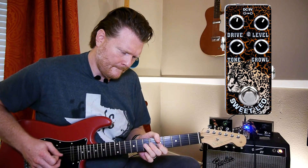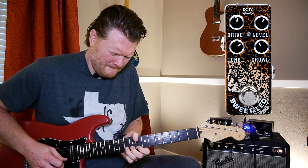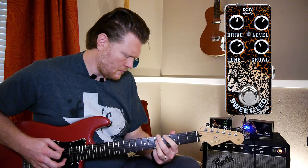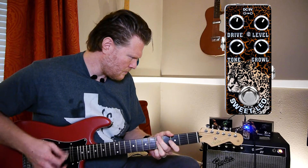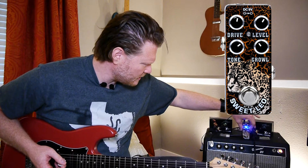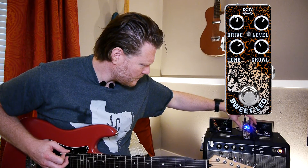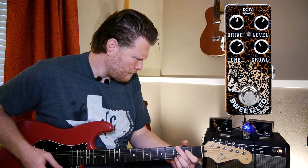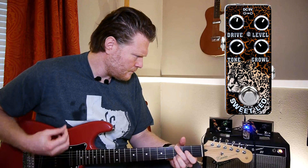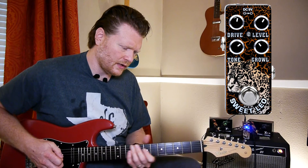[Switches to bridge pickup with growl engaged.] Let's see what the tone does here — I'm going to come back and adjust the tone. Rolling all the way off... all the way on... wow, you can really get that bite in there.